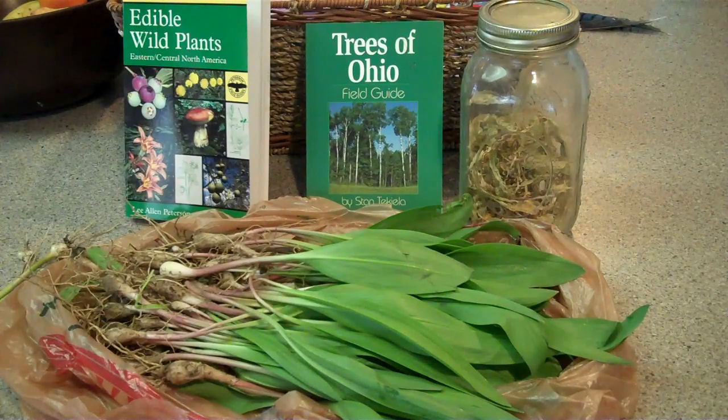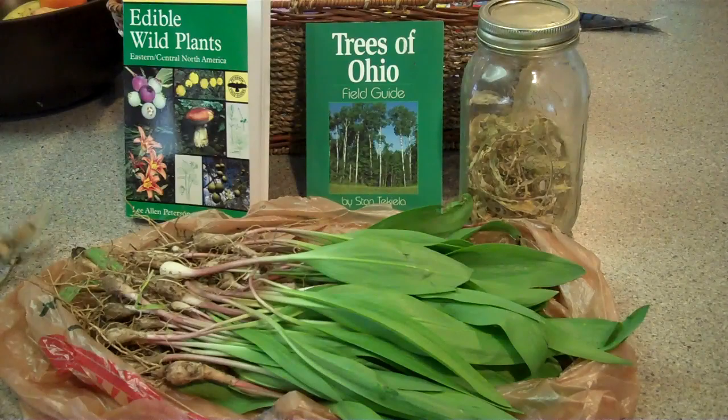Alright guys, back at home with the wild ramps, also known as leeks, and I also found a few other things I wanted to show you guys.